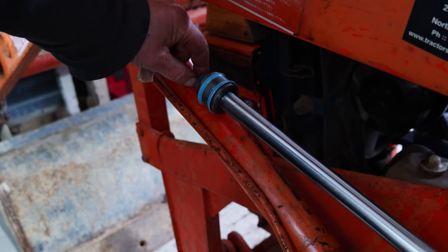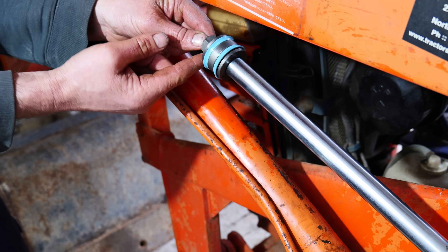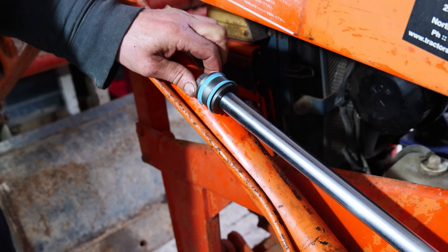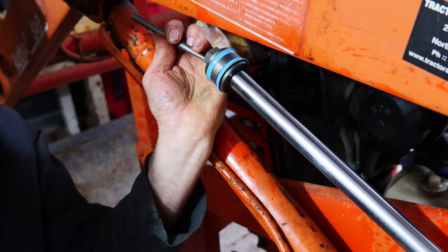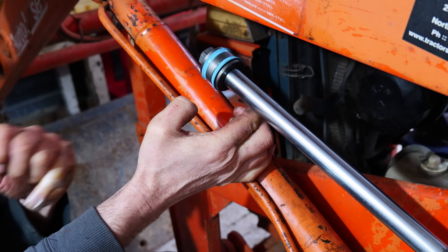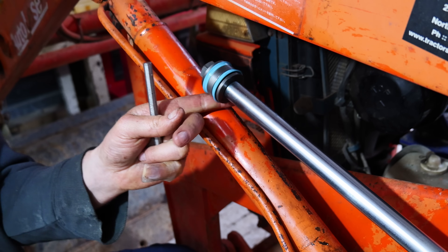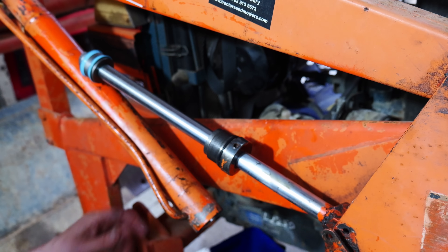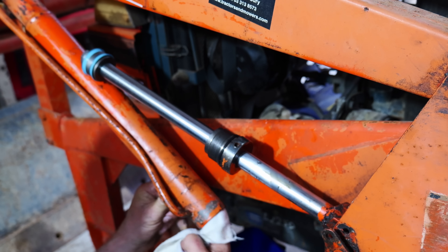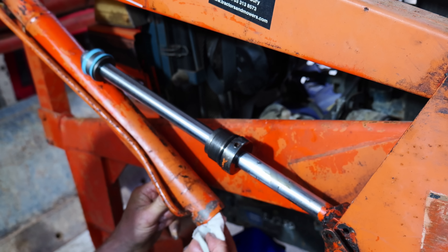I prefer putting a pin through the rod but there's not enough room on this one, so I'm just going to punch the nut on the end to tighten it up and make it less likely to come off. That just squeezes in the end of the nut and tightens it up a bit without damaging the thread. I've had a good look up in the cylinders and there's no scoring or glazing — they look pretty good, so I'll just give them a bit of a wipe and won't worry about honing them this time.